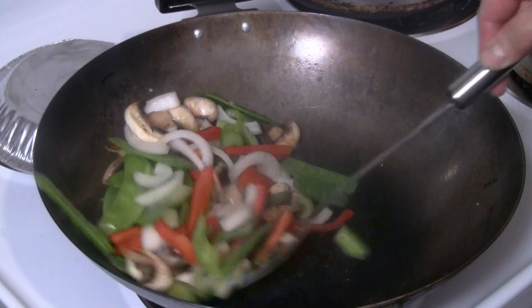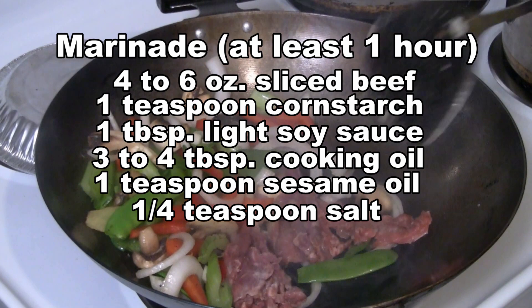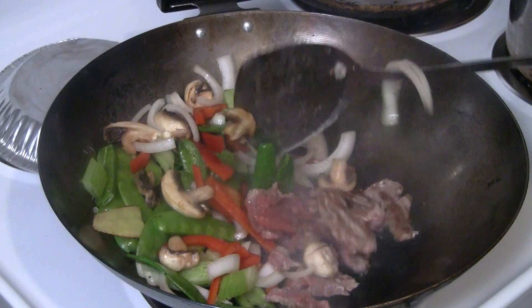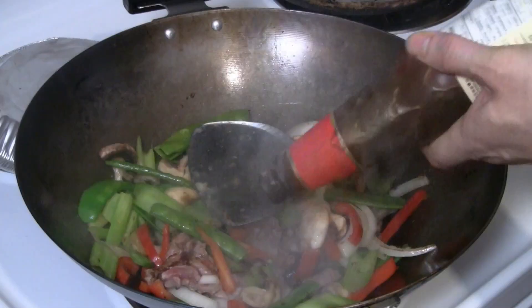We'll put the beef back in — the beef has been marinated in oil, salt, soy sauce, and sesame oil. With the heat on high, give the beef a quick stir. We're going to add a teaspoon of sesame oil, about a tablespoon of light soy sauce, and about a tablespoon of oyster flavor sauce.